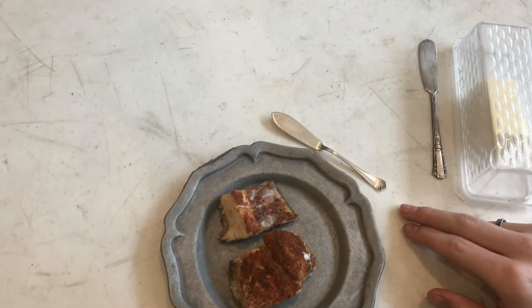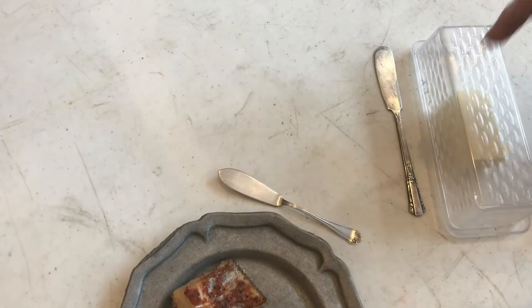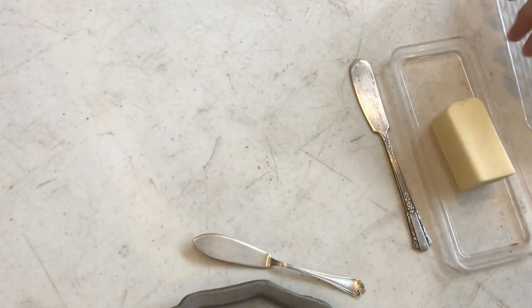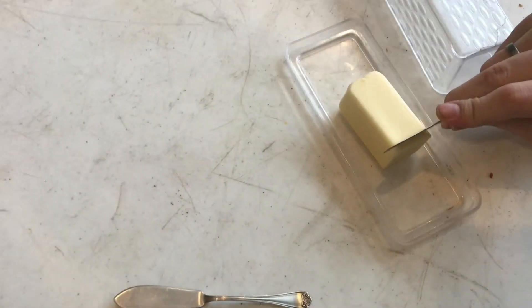In this video, we're going to explain the difference between a fish knife and a butter knife. This is a butter knife, and it's used for making cuts on butter, just like that.